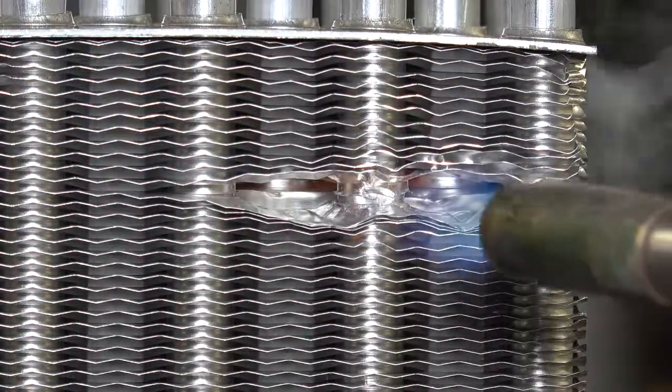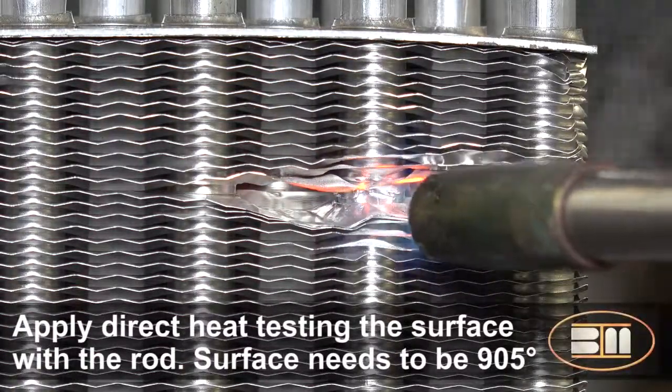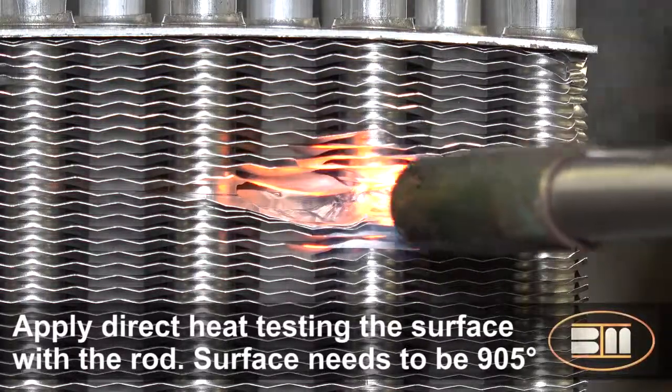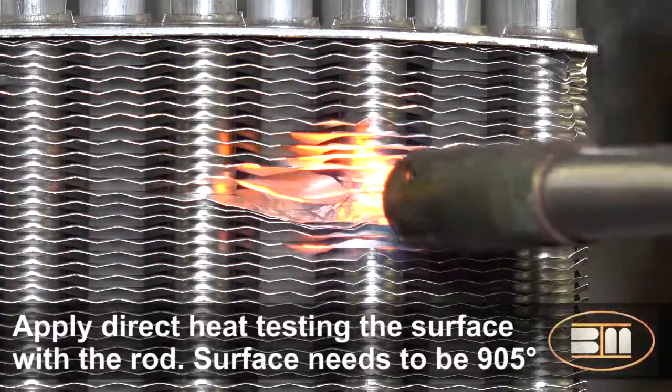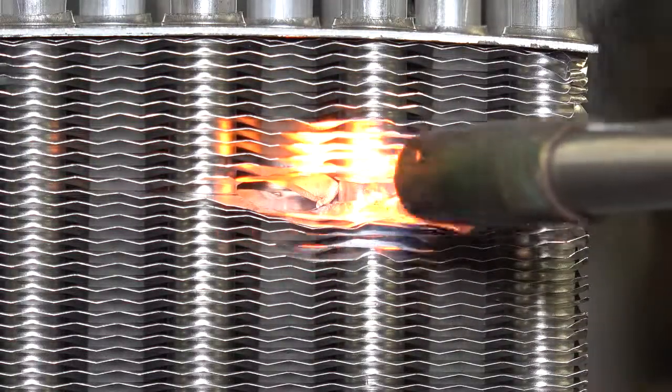Using a propane torch, aim the heat directly at the damaged area. After several seconds, touch the rod to the heated area. If the area has reached the required temperature, the alloy will flow. If not, continue heating for a few seconds more and try touching the rod to the surface of the coil again.